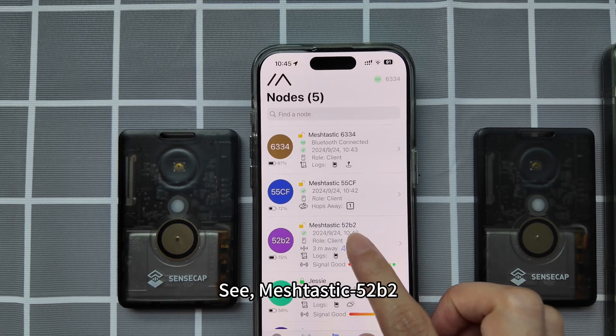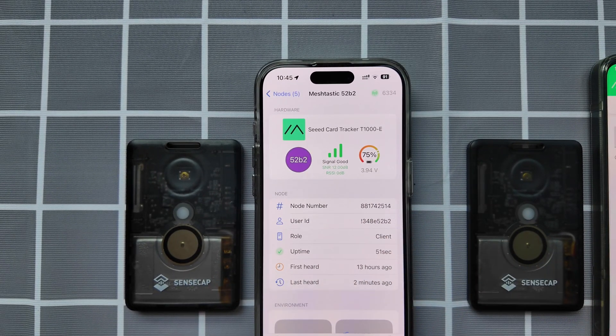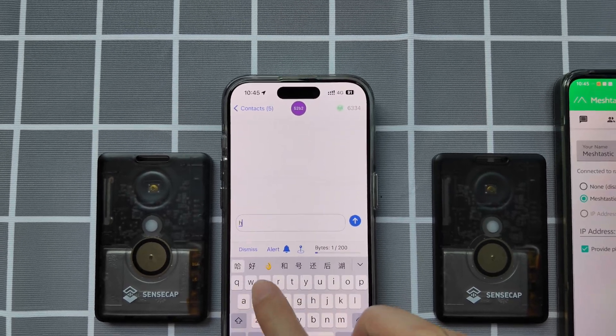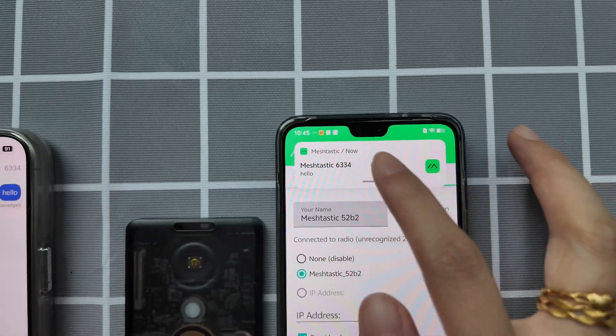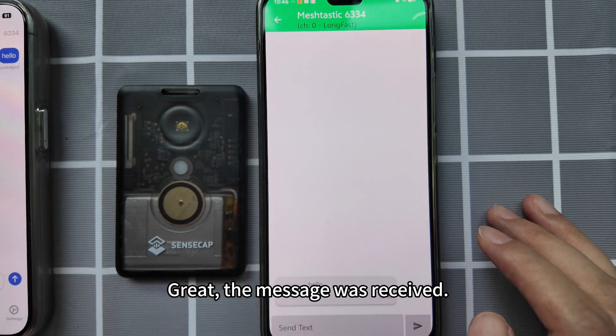MeshTastic 52B2 has appeared in my node list. Then I go to the message menu, select direct message, find MeshTastic 52B2, and send a primary message saying 'Hello'. The message was received.